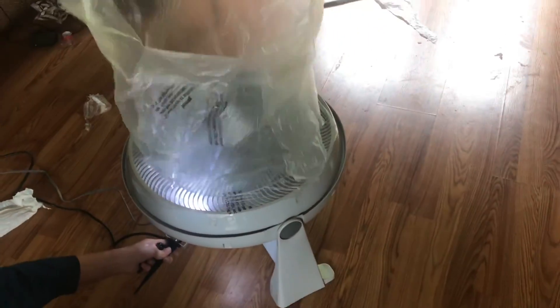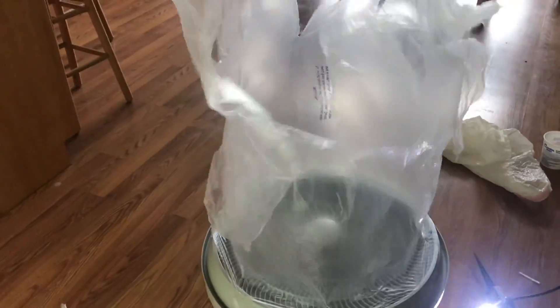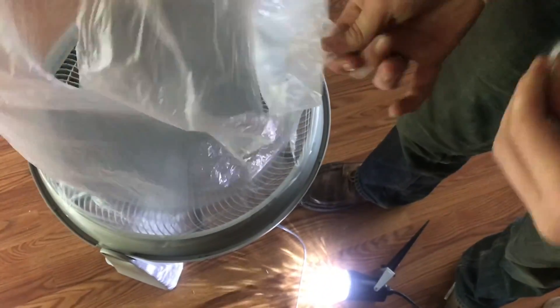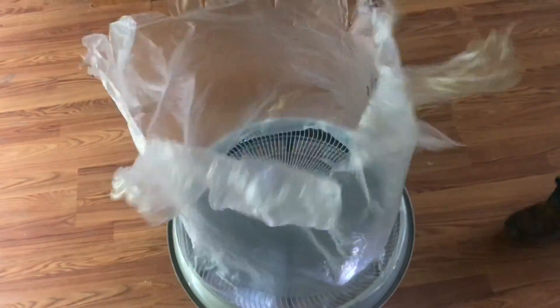I also started playing with the amount of air — extra air really doesn't help that much. I also want to see how far down I can go, because this tube is what actually structures the entire flame shape.